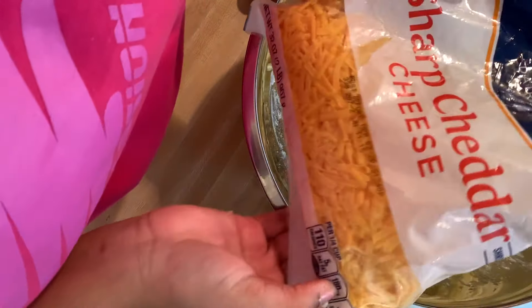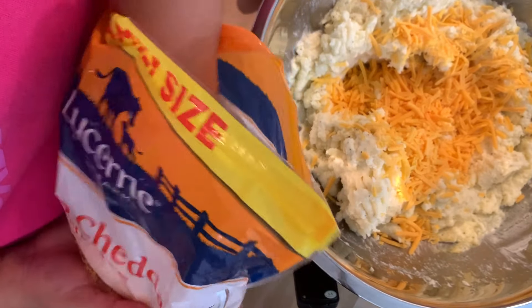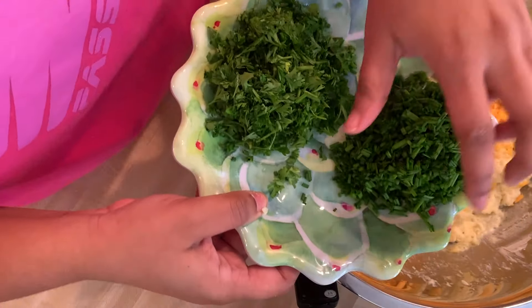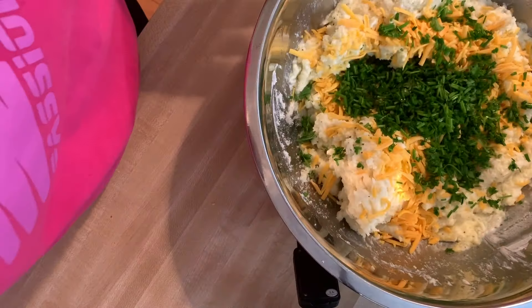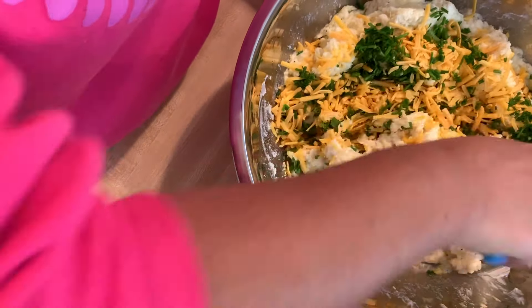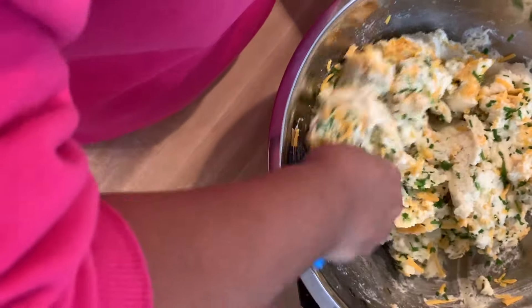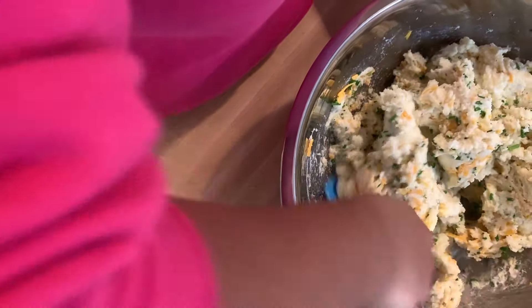Now we're going in with some sharp cheddar cheese — we're going to fold that in because we want this to be cheesy. We want that string cheese pull situation, so we're adding about a cup of sharp cheddar cheese, about a quarter cup of chives, and a good palm full of parsley. We're just going to fold it in — you don't want to over-manipulate the parsley or you lose some of that fresh flavor.